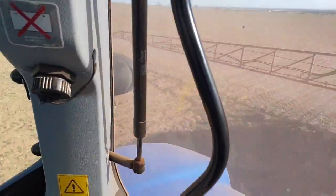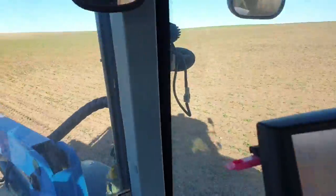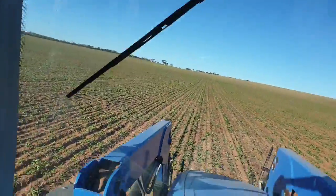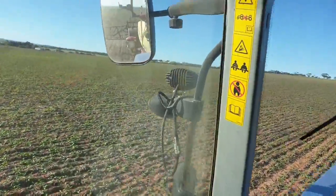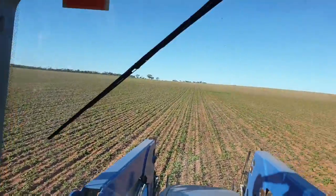Nice day. It looks thin, but out here the canola's there — it's just going slowly. I reckon we've had near the same rain down here that we've had at home, which is weird. This used to seem to get more rain. In the last few years it's almost like it's in a rain shadow — I reckon if you get an inch at home, you'll probably get about 70 points here.